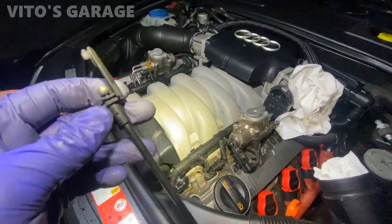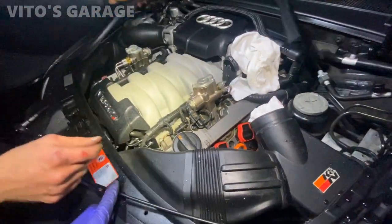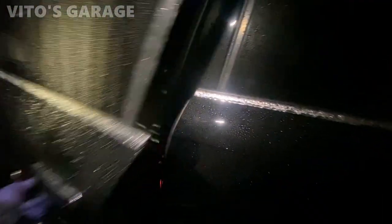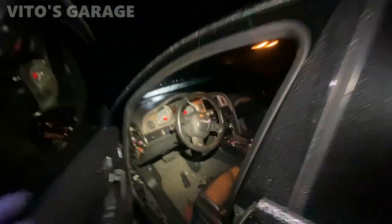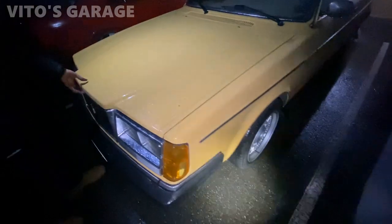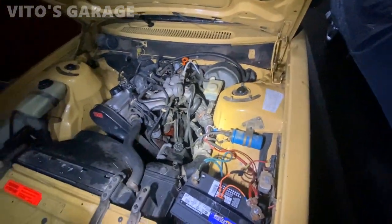It looks like it just popped out — how would it just pop out like that? After working on it, popping these two screws and pulling the latch — okay, it pops right out. So this should be retained in the middle somewhere right here. What a legendary machine — look how easy it is to do everything on this car. So much space! You really can't compare this to the Audi.